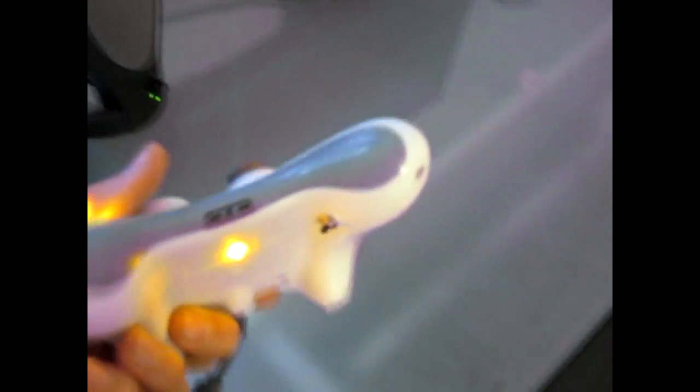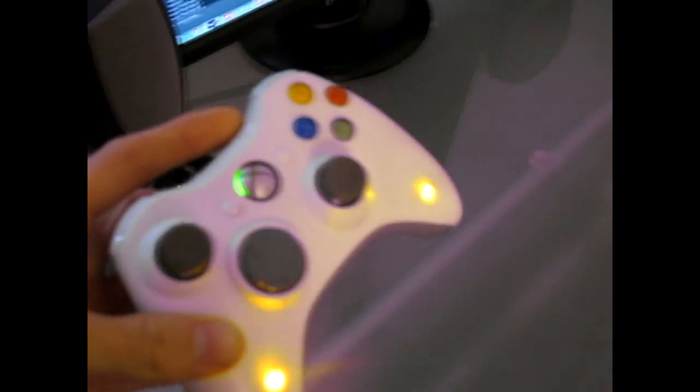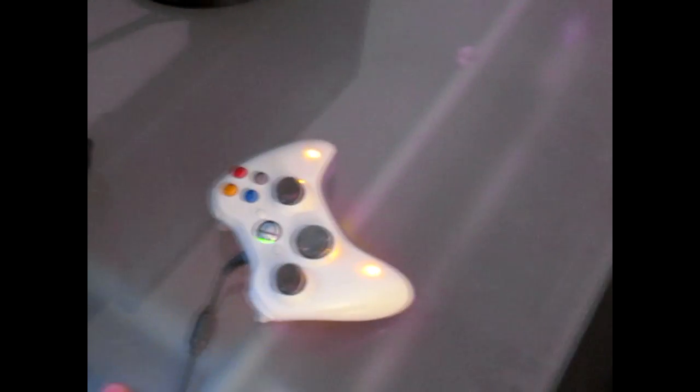We did a little bit of modding just to make it look nice. We have underglow LEDs, a turbo button for full auto rapid fire, some more LEDs on the top. It's of course USB powered.